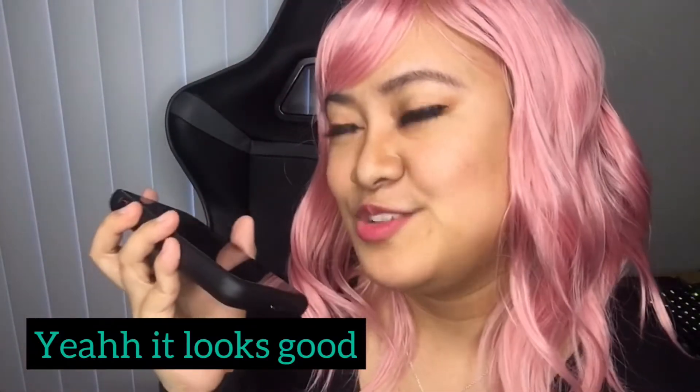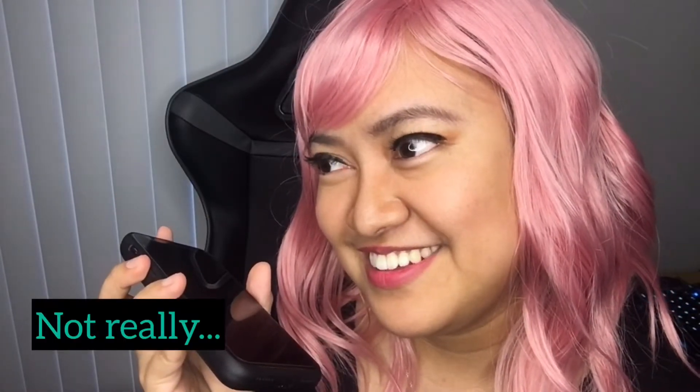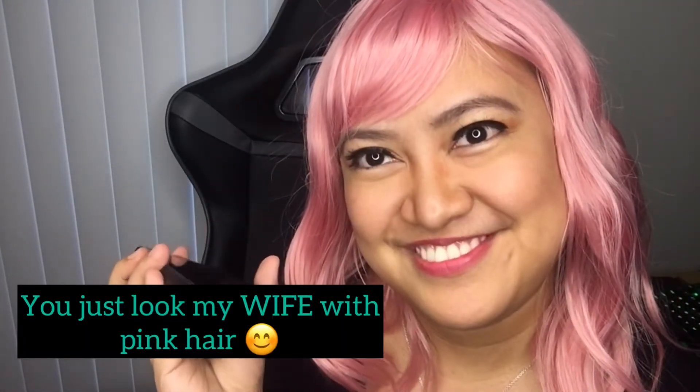He said yeah, it looks good, it just looks fake. Do I look like a Japanese? Not really. What do I look like? Like a crazy Filipina? No, it looks fake. He said I just look like his wife with pink hair. Love you, honey. Love you too. Bye-bye. This is just a wig.